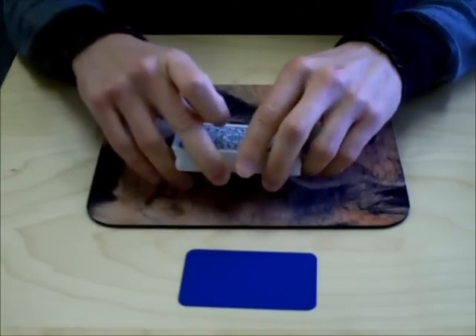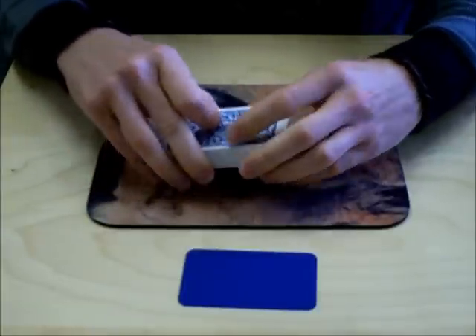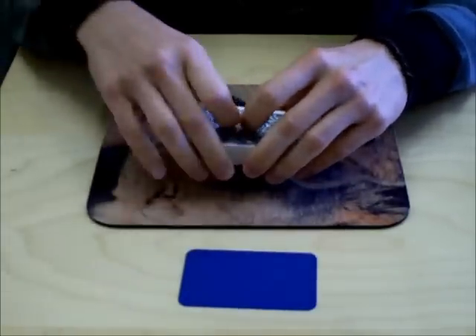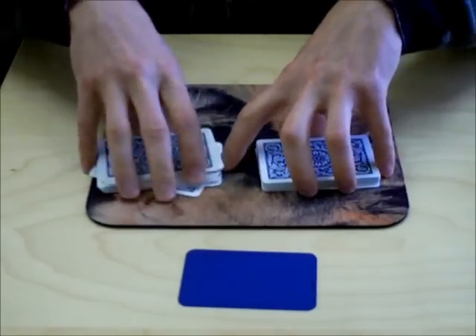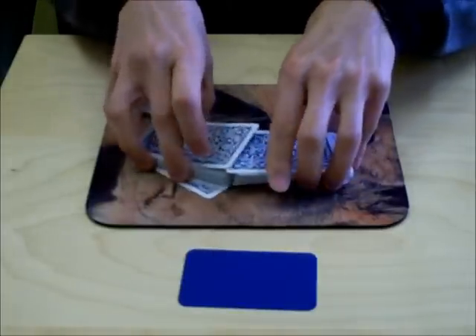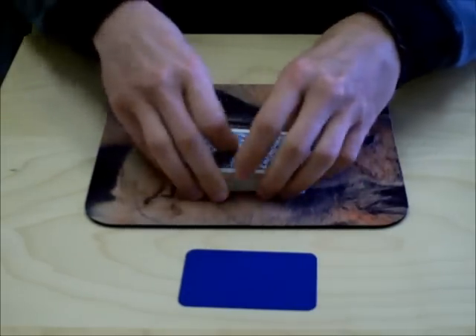Now, the way to do the professional deal is that you want to leave the deck on the table at all times. A lot of people, when they are doing the shuffle, they're flashing cards and giving people an unfair advantage. So you basically just take this, put the bottom half in one pile and then take the top half in another pile. You're going to shuffle the corners together and then slide these together — do that twice.